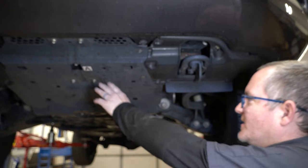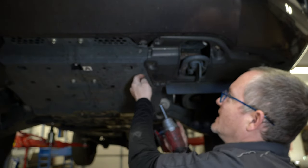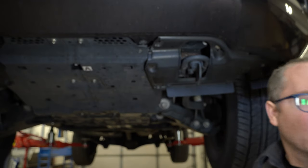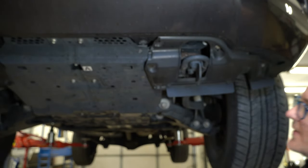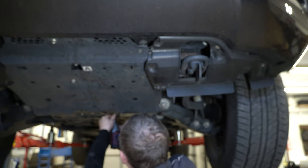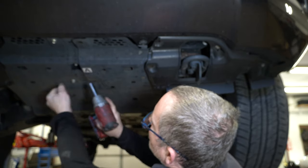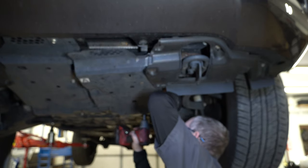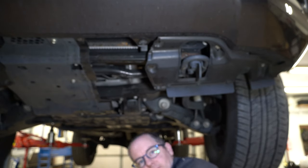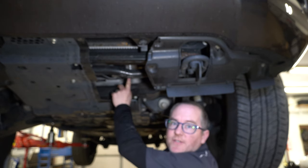Now that we're up in the air, first thing I'm going to do is take this half of the skid plate down. We're going to take these two 10-millimeter bolts out, and I usually take this one out as well, just because it gives you a little more flappiness there. And then we've got a bunch of 12s. Then we can take that skid plate down, and that gives us access to the oil filter right up here.